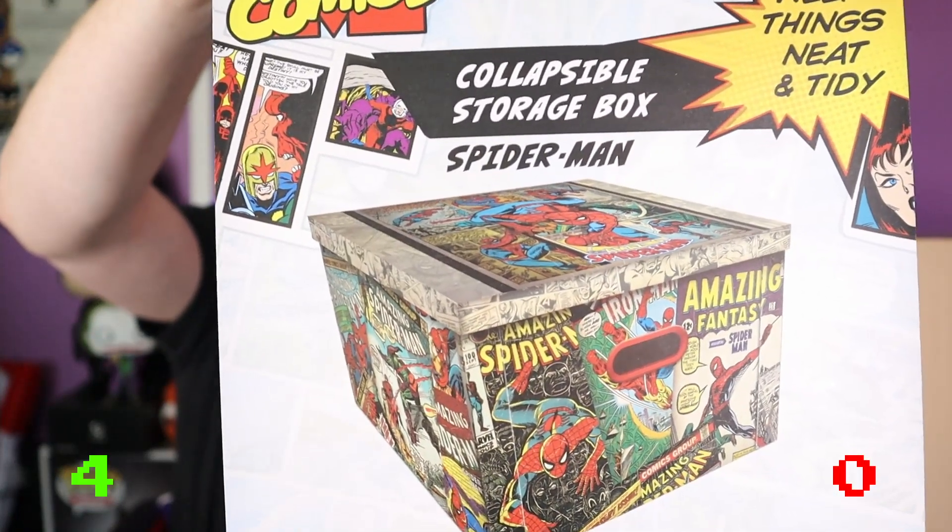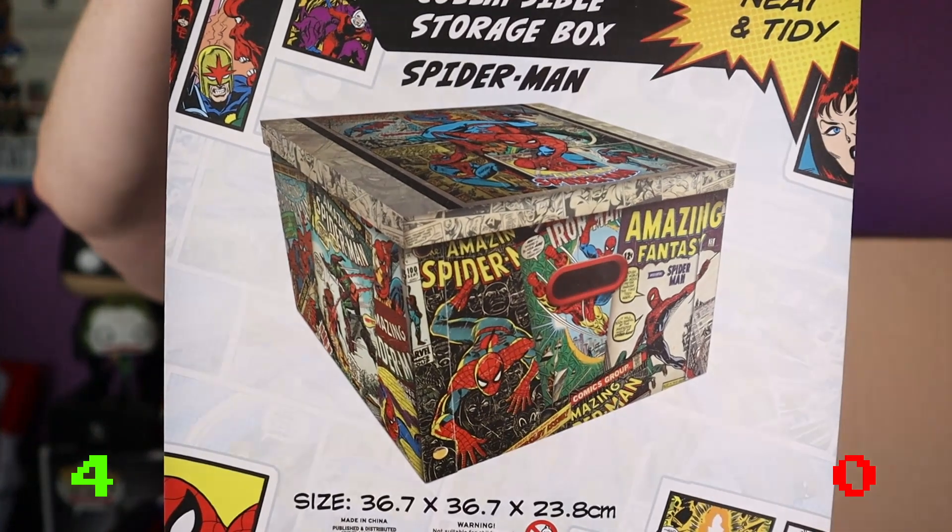What else have we got — oh another big thing, it's not another clock is it? We had one of these from Demise. I'm not going to show the back but it's a Spider-Man collapsible storage box — keeps things neat and tidy. You'd probably pick one of these up for like a fiver in The Works or somewhere like that. It's 36 by 28 — that is really good, that's another up. Have I given everything an up? Everything in this box so far is an up!